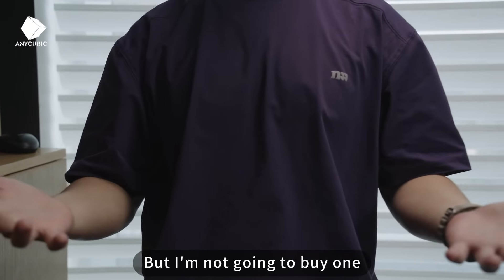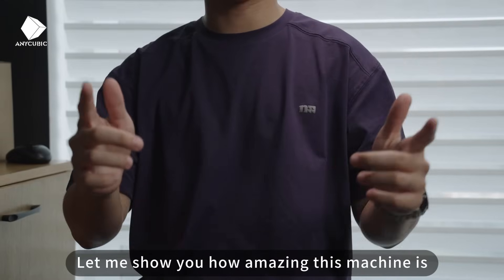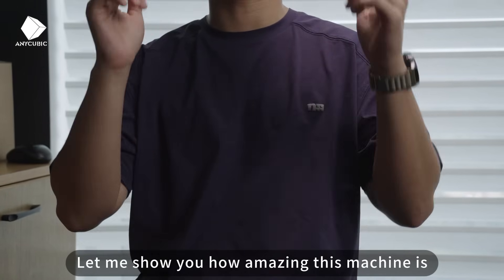But I'm not going to buy one because I've got an Anycubic 3D printer in my workshop. Let me show you how amazing this machine is.